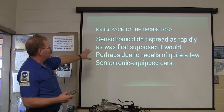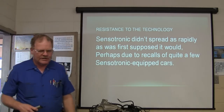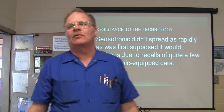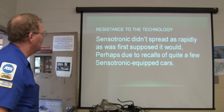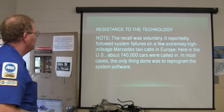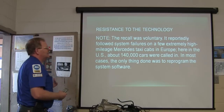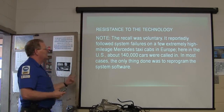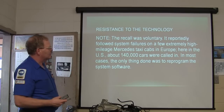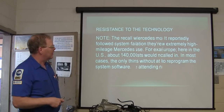The technology didn't spread as rapidly as expected because of recalls of a few Sensotronic-equipped cars. The ones that gave the most trouble were taxi cabs — they're beat up on. It was a voluntary recall; the government didn't make them do it. They reportedly found system failures on high-mileage Mercedes taxi cabs in Europe. In the U.S., about 140,000 cars were called in.